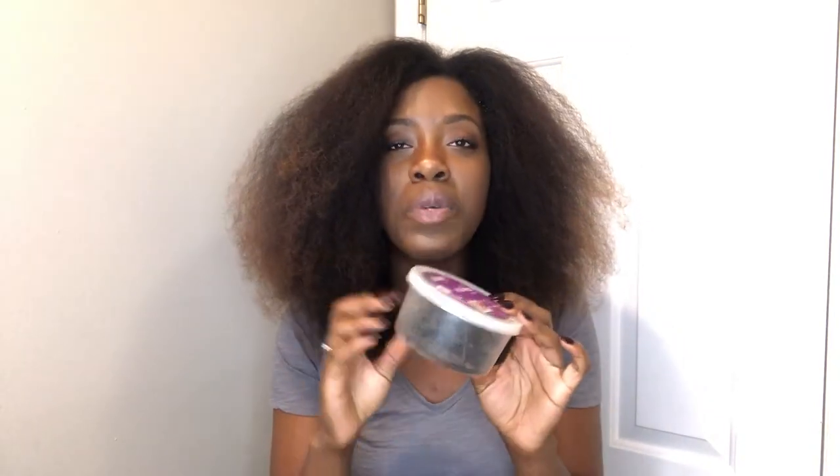I usually worry about my edges after the fact, but I'm going to try setting my edges this time. You'll also need a bucket full of bobby pins — I really only use one per bantu knot, but I got a pack of 300 big ones for about $2.50 at the hair store, because bobby pins disappear everywhere they're not supposed to be.